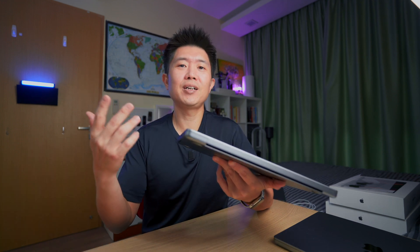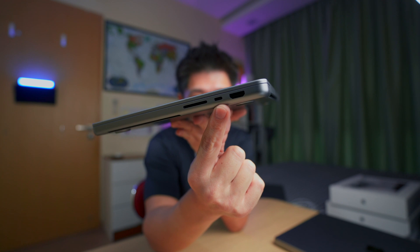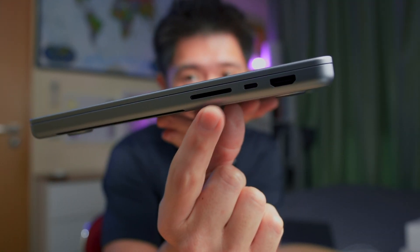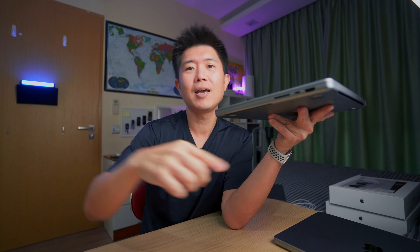The big excitement for pro users at Apple's keynote was the return of ports. My previous MacBook Pro had four USB-C ports and that was it — you needed a dongle for everything. Now we have the HDMI port making its return, a USB-C Thunderbolt 4 port on one side, and the SD card slot. That SD card slot is the one that really made pro users decide to upgrade — no more pulling out a dongle.